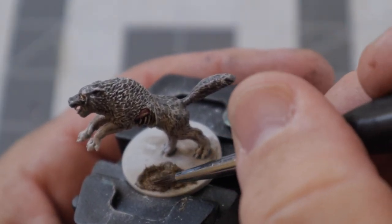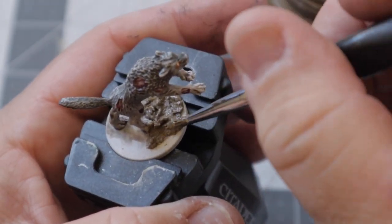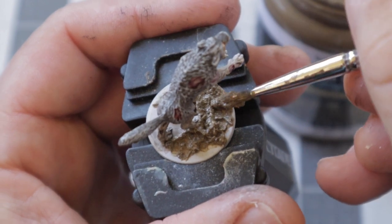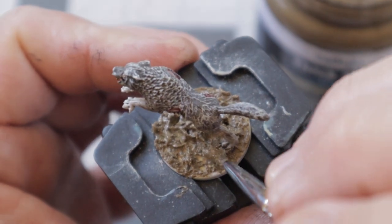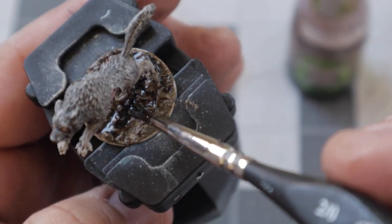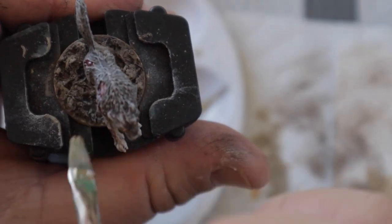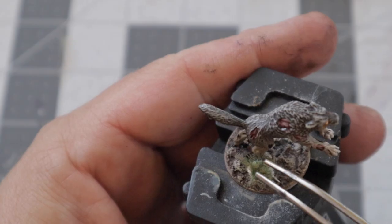I wanted to keep the base pretty simple, but if you want to take it a step further, check out my Earthy Bases video in the cards. My current favorite basing paste is European Thick Mud from Vallejo because there's a lot of different textures that pop out and it looks pretty natural. I then used Agrax Earthshade to bring out those details, let that dry, and then used a dry brush of Steel Legion Drab before going to a final dry brush highlight of Karak Stone. To clean up the rim of the base, I used Rhinox Hide before gluing on a Swamp Tuft from Army Painter to finish it off.